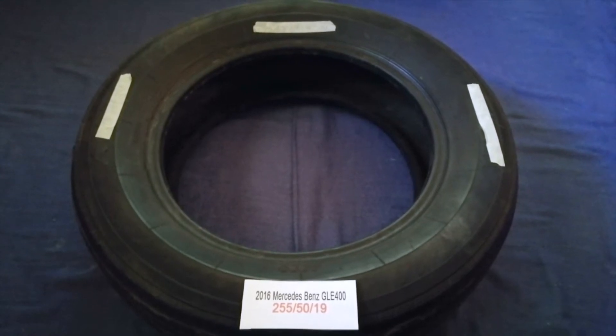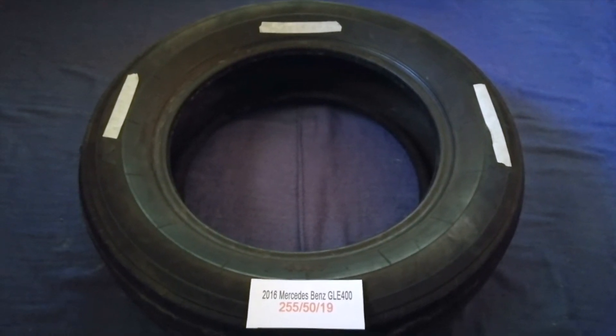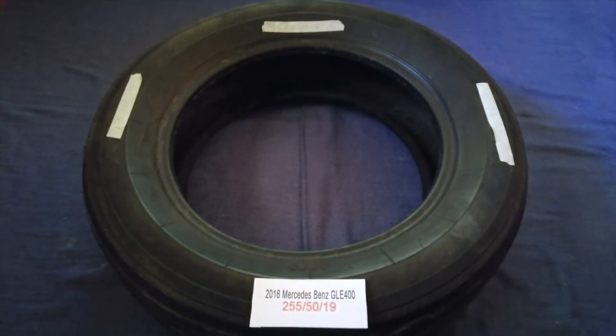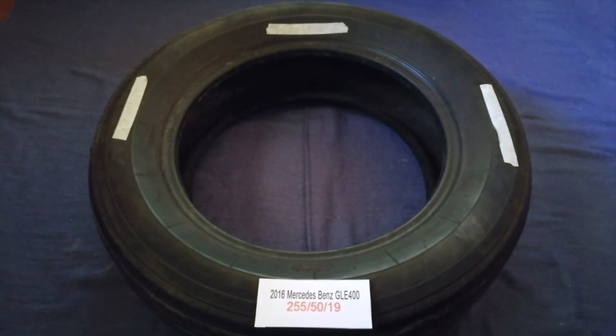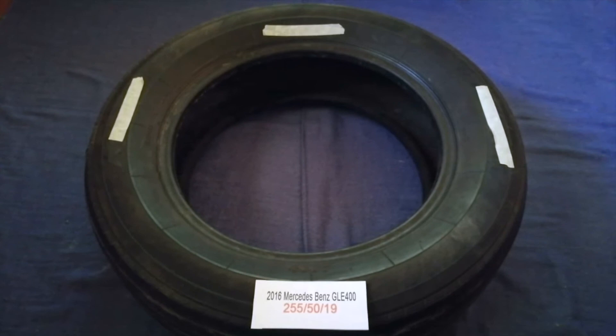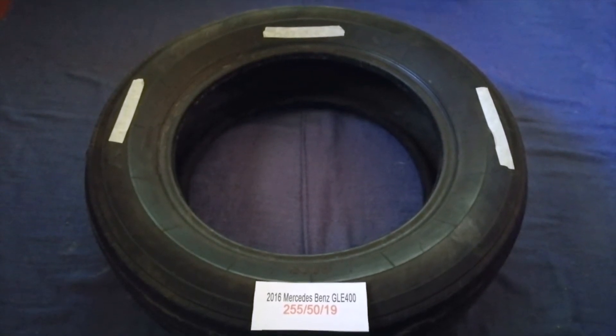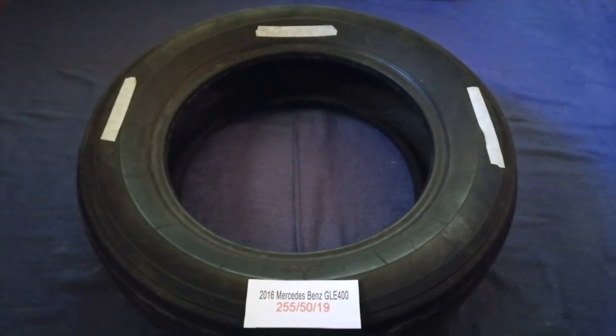Just check the video description and I will try to leave the info there as well. The tire size for your 2016 Mercedes-Benz GLE 400 is 255 50 19.